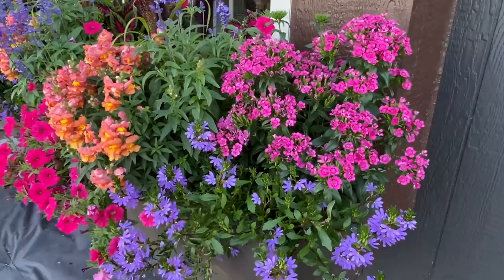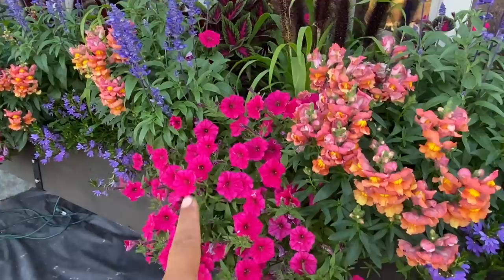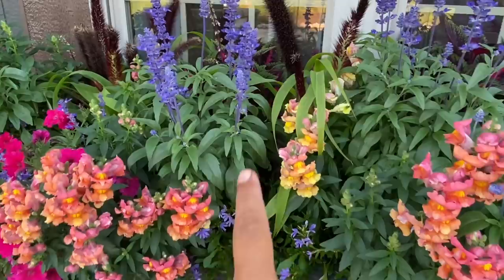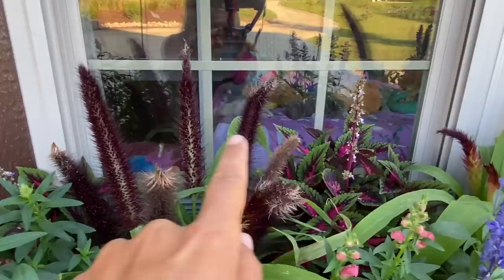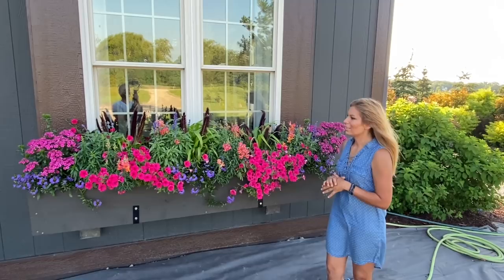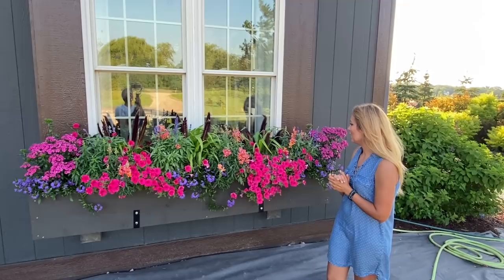Everything is filled out so beautifully — now we are just waiting on that Main Street Ruby Coleus, and I'm rooting for it. Let me give you guys an up-close view of the Dianthus, Scaevola, Snapdragons, Victoria Blue Salvia, Vista Fuchsia, Jade Princess, and Main Street Ruby Coleus. Our other window box is identical to this one, though oddly the coleus in that box aren't as large yet — but other than that, it's looking great.